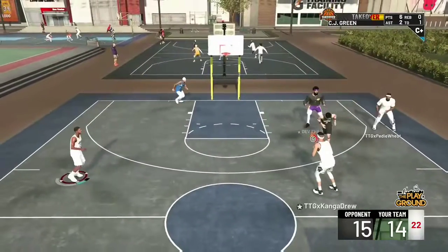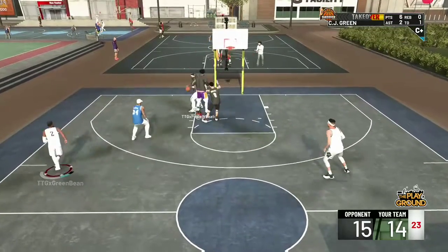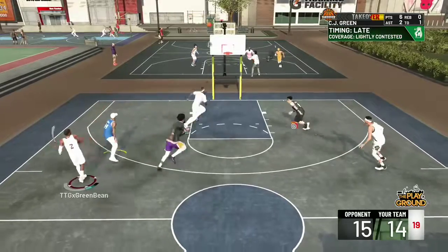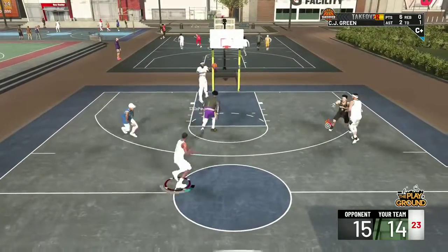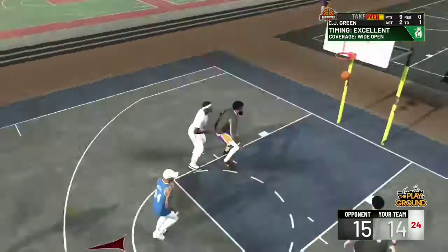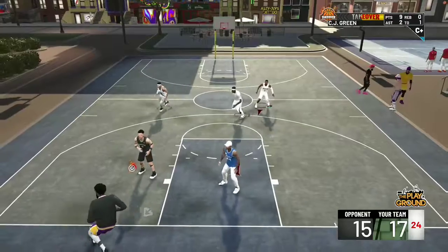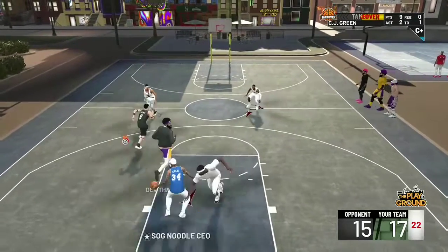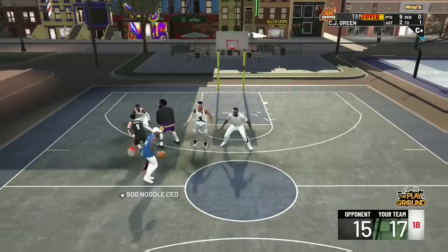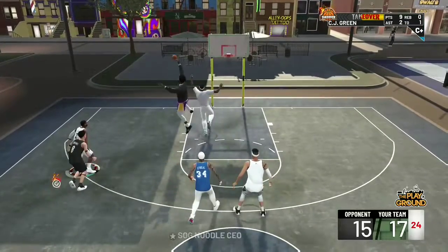Now we're switching on everything. I'm telling my oldest brother Marcus you're going to have to step up when they're setting these double screens, because this is not working for us. I'm still missing, but I get him to jump. I hit a Bernie on him — now we're up 17-15. I'm freaking out because these dudes are just setting screens and we're getting stuck. He pulls it up — not a bad shot, but he missed because his shot broke.